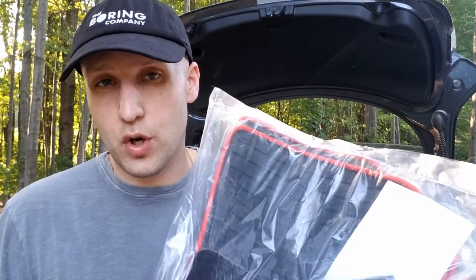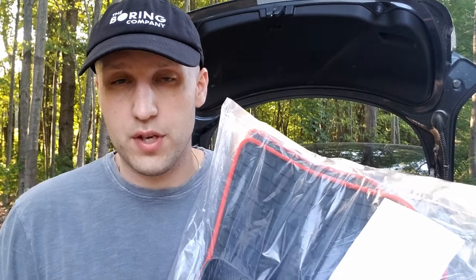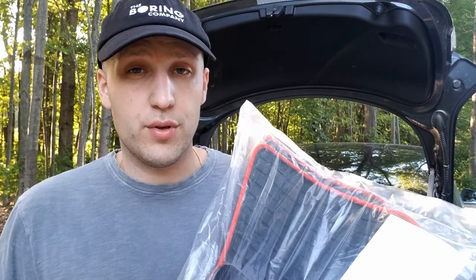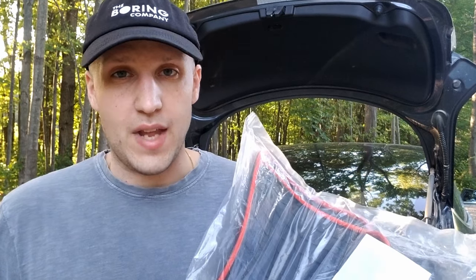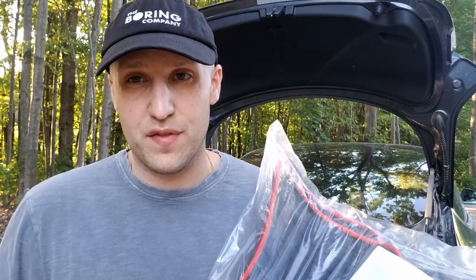Full disclaimer: these floor mats were sent to me for free to share with you, but as always I only review stuff that I'll actually use. I checked with the company and I can give my full honest review — they're fine with that. I've actually had companies tell me I'm not allowed to say if I received stuff for free, and I'm not gonna do a review like that.